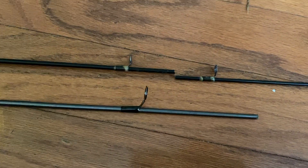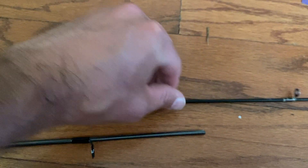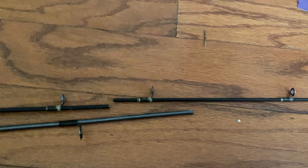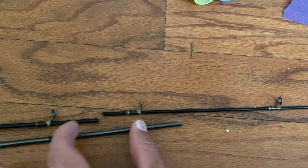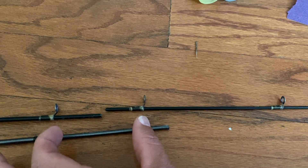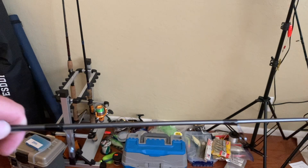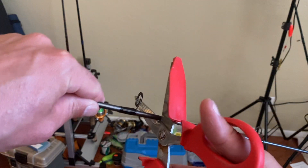The first step is to find a piece of the old donor pole that you can fit your break into. It doesn't have to be perfect, but it should be a nice distance on each side. So it looks like this might work — I'm gonna cut it right here and see if they'll fit in there. The more I look at this, I think I'm gonna go a little further down here.